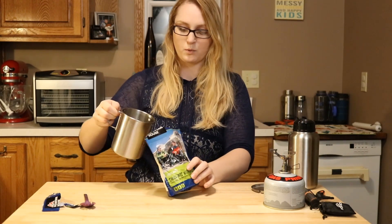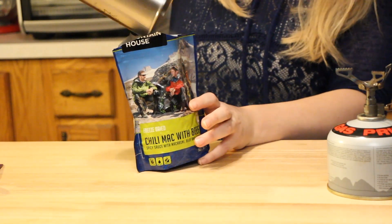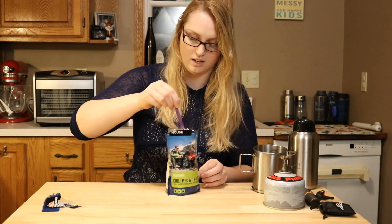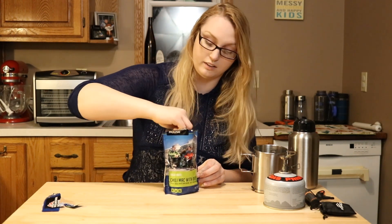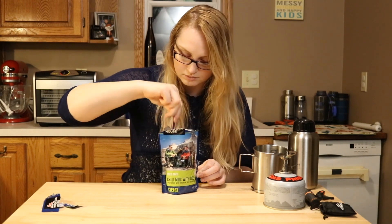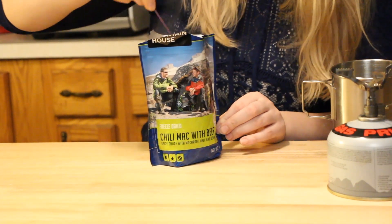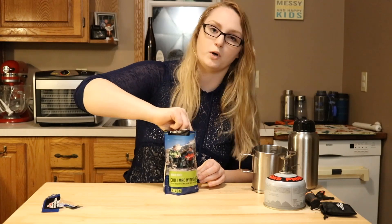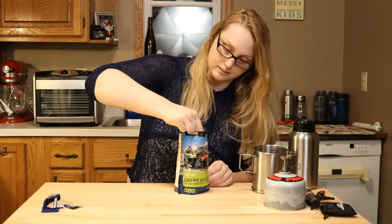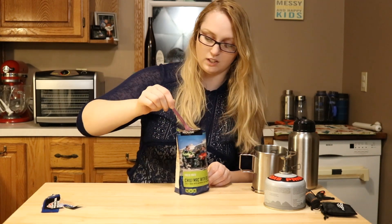I'm going to pour this in. Give it a good mix — make sure you get all the way to the bottom to get the spices in there. With the Pro Pack, I've noticed in stirring this, you really have to get in the edges because it's vacuum sealed, so there are those crevices. Just really make sure to scrape it so you get all that flavor.